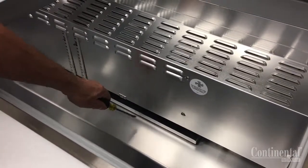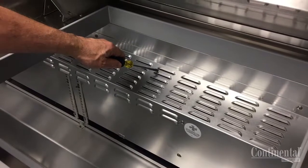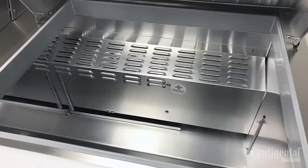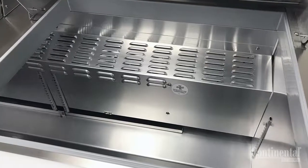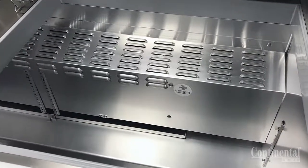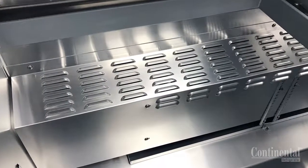The air flow on the under counter and sandwich cases draws air in at the bottom, traveling up through the evaporator and is discharged out the front and top louvers. It is very important when loading product into the cabinet that these areas are not blocked, as this will cause temperature issues as well as cause the evaporator coil to freeze.